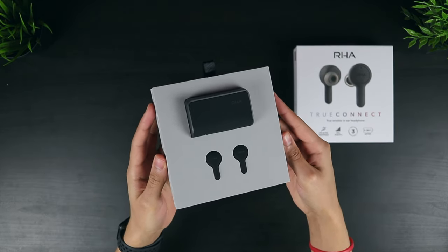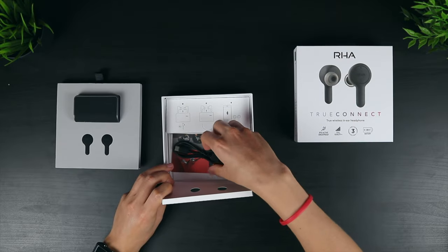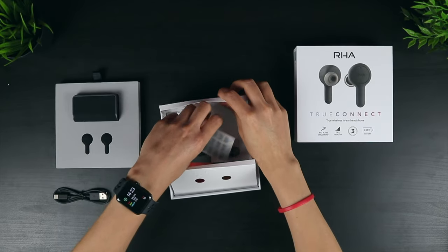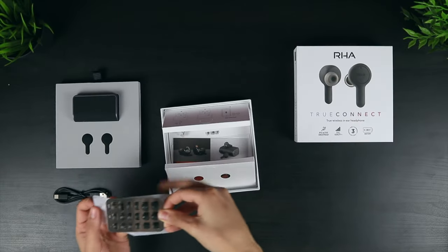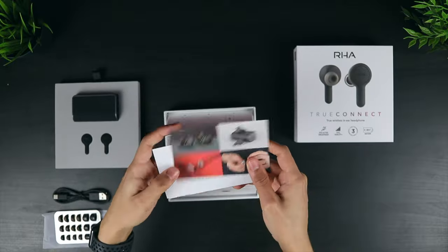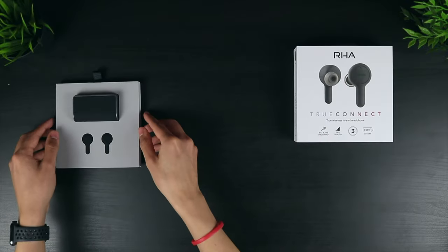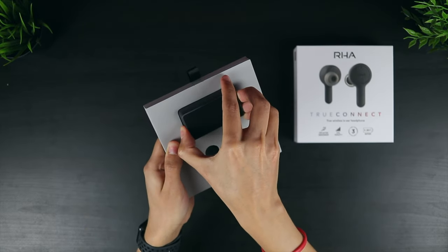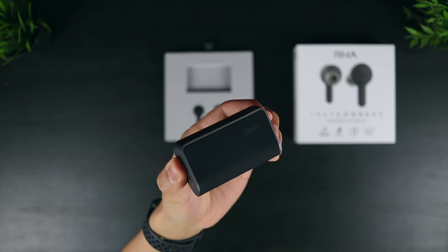Some of you may remember my review of the MA650 Wireless Earphones — I was extremely impressed with the build quality, and have since been keen to get my hands on the TruConnect. The AirPods competitor offers a total of 25 hours of battery, a sweat and water-resistant design, and fantastic audio quality. I've been using these for the past couple of weeks and have so far been seriously impressed. I mentioned these had the potential to dethrone Jabra's Elite Active 65T and become the new best True Wireless Earphones on the market. Let's take a look.